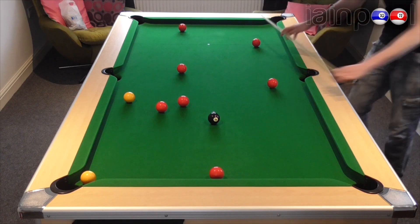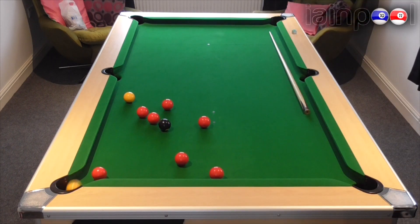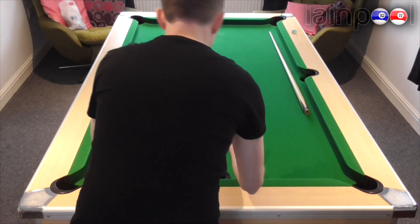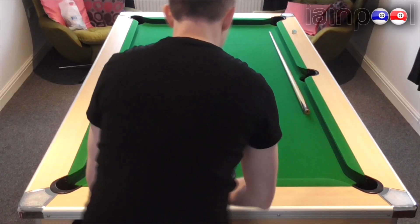Oh, wrong one. I forgot this was billiards. Stupid me. Let's try again. No fault. Losing out a bit of position there, but it happens.